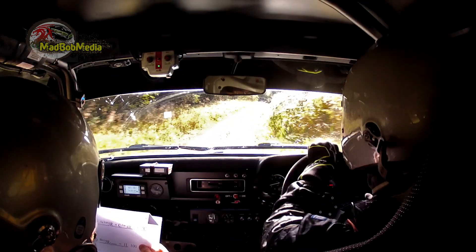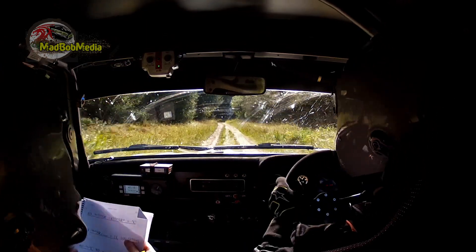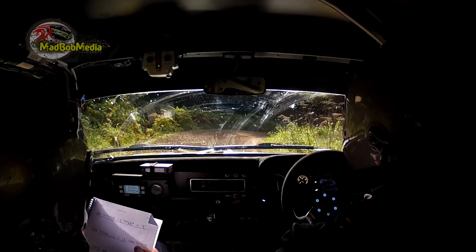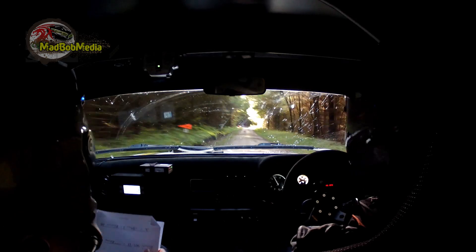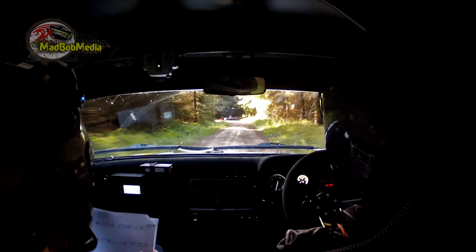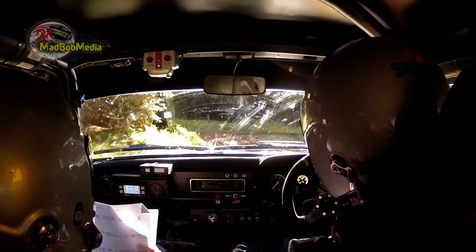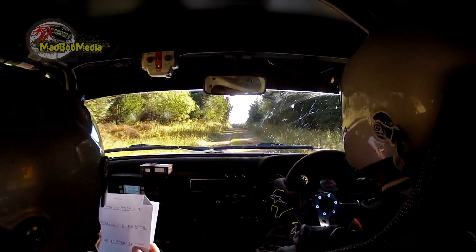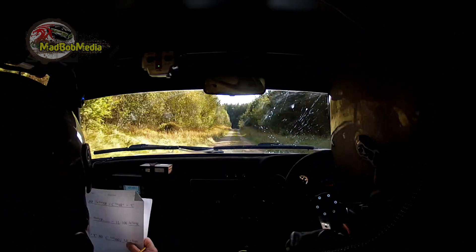And flat crest, 130. Short 5 right over loose. 100, long fast 5 left. 60, long flat crest. 80, crest only 60 down, 4 left in — slippy. So crest 80.